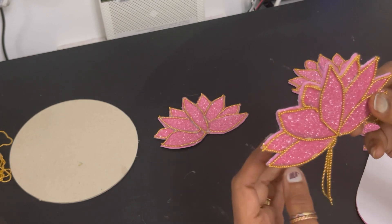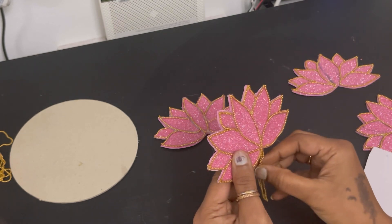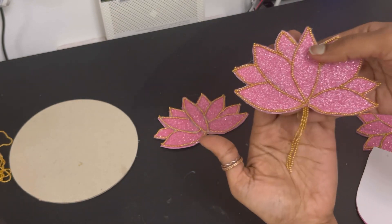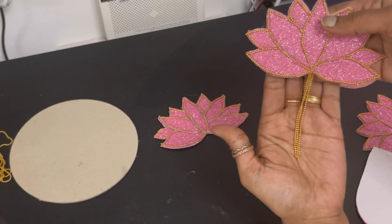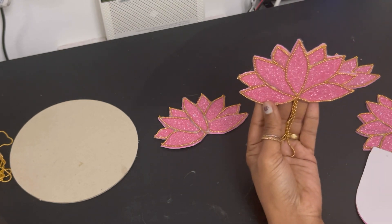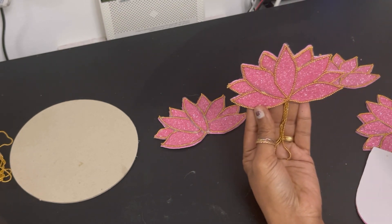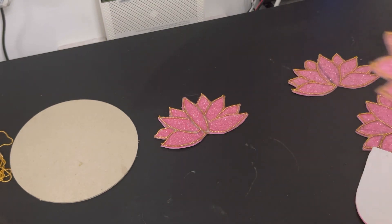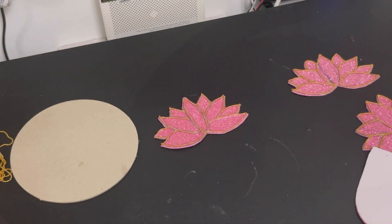Our wall hanging is ready — DIY Lotus Wall Hanging! We can also use this as a tea light candle holder. It will look very good. If you want tea light candle holders, we can also use a glue gun. I have done that too.